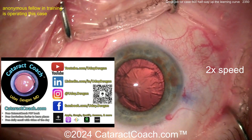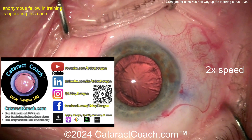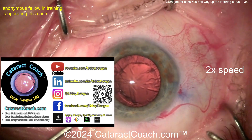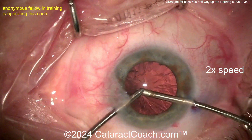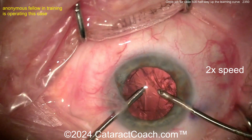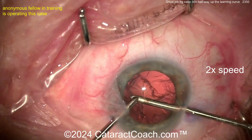Remember, cataractcoach.com is the best teaching website ever — 2,000-plus videos, all for you, all for free, indexed and categorized so easy to search, plus the free PDF book, plus the curriculum series, plus so much more. Now bimanual IA cleaning up the lens cortex — good technique here. See how the eye basically stays in primary; that's important.